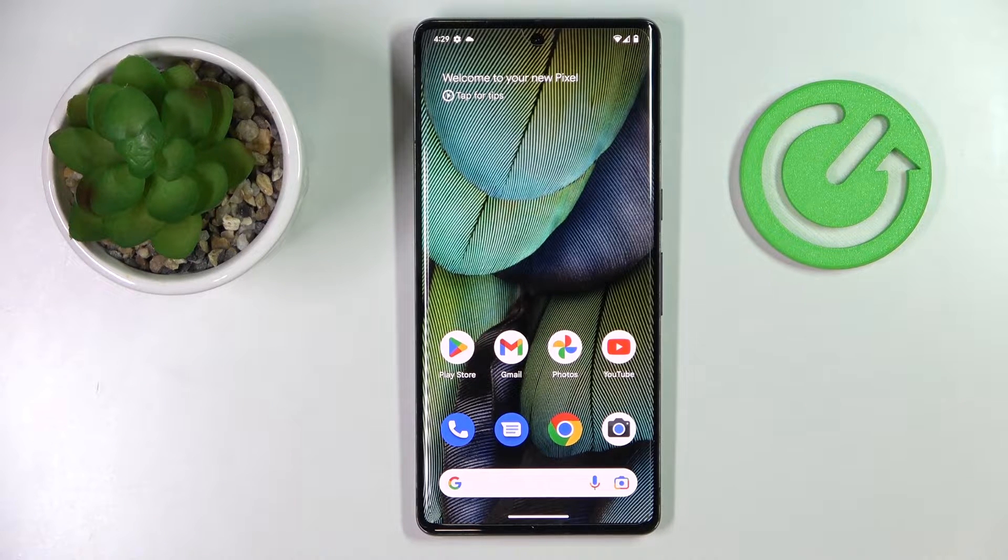This is the new Google Pixel 7 Pro, and today we would like to show how you can add numbers to the keyboard on this device.